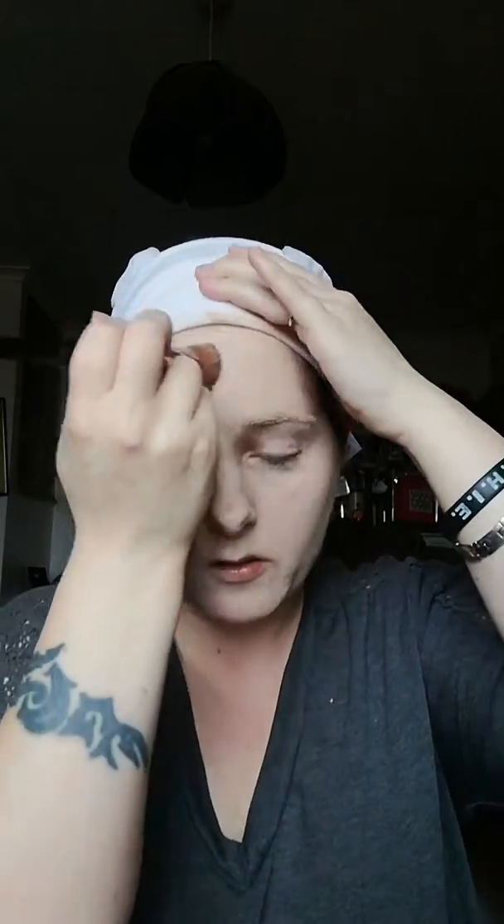Everybody does it differently but this is how I do it — I'm just blending it in at the forehead. This foundation does look very light for my skin type, but because I put a matte powder over the top it does oxidize a little bit. Also when doing foundation, always make sure you go down the neck area — nobody wants that big ring around their face.